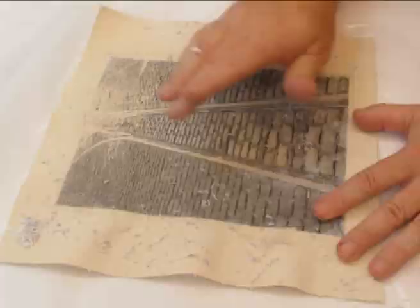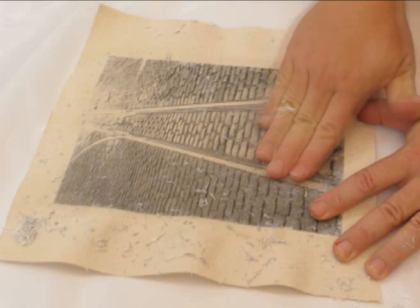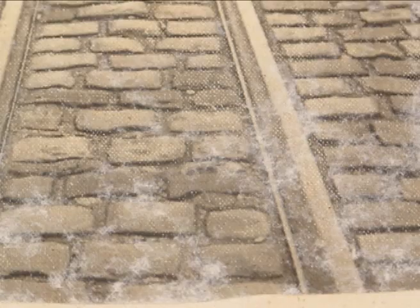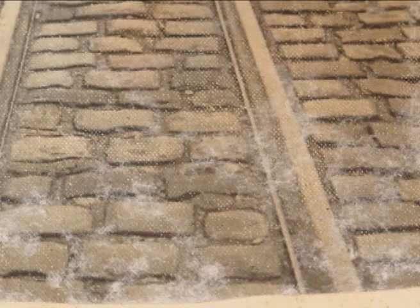When it appears that most of the paper is removed, stop rubbing and let it dry. The dry surface will reveal any remaining fibers. Lightly re-wet the surface and remove the last vestiges of paper. Be careful not to overdo it, as it is still easy to rub through the image.